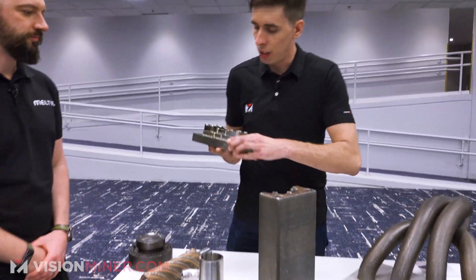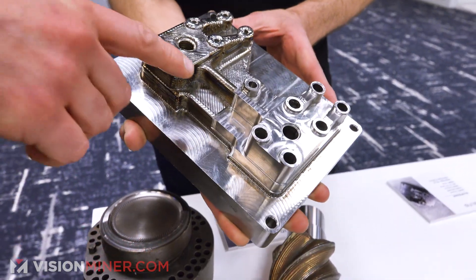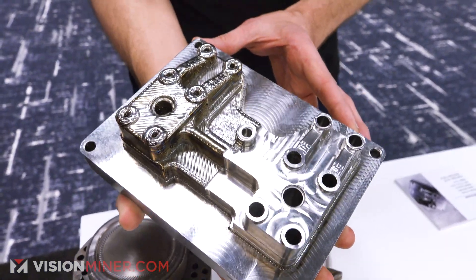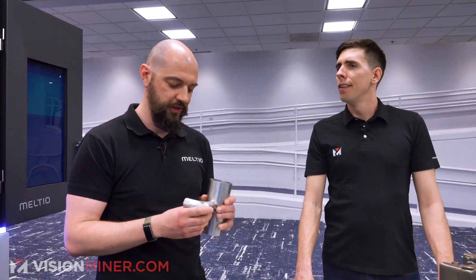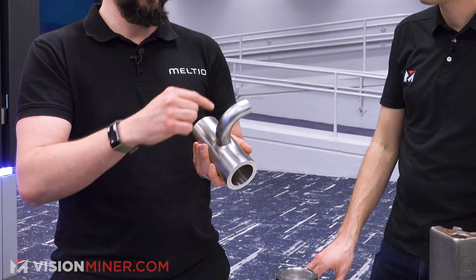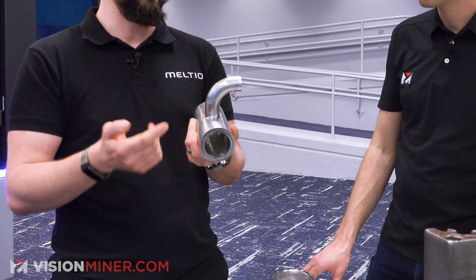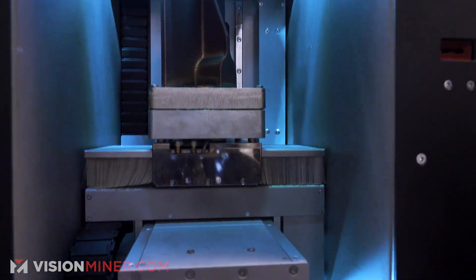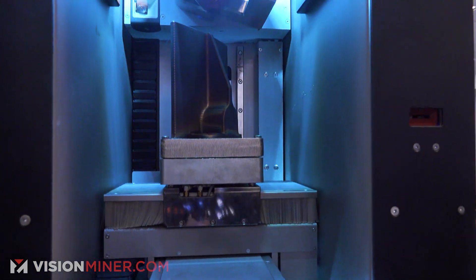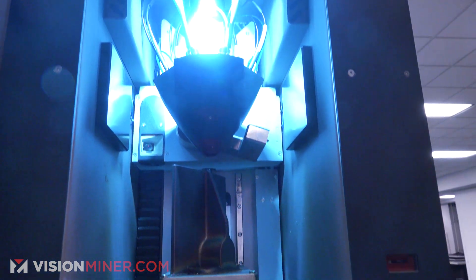This is another great example of what net shape looks like off the printer versus after machining. We actually need very little material removal in finishing — usually just 1.5 millimeters of extra stock. A few layers were printed and machined inside so all the interior surface is fully machined, which would not be possible with a curvature that's basically 90 degrees. Everything is printed directly on a steel plate and wire EDM-removed after the fact — it's relatively simple. Figuring out the exact formulas over time is the difficult part, and that's exactly what Meltio has done.